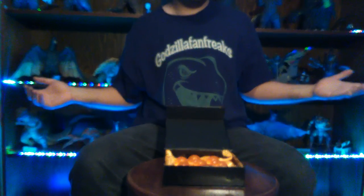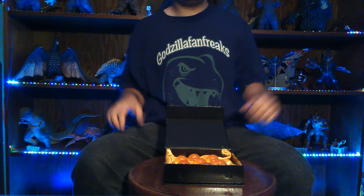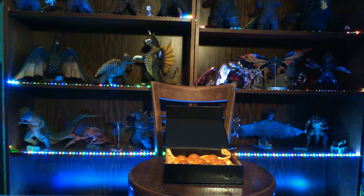It comes in a nice box and looks great on any Dragon Ball Z collection display. That's about it for this review on the all-seven Dragon Balls crystal set. Hope you guys enjoyed — as always, we're Godzilla Fan Freak. Please comment, like, and subscribe, and we'll see you guys in the next video review. Thank you for watching.